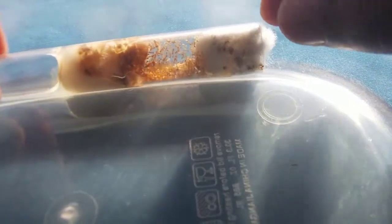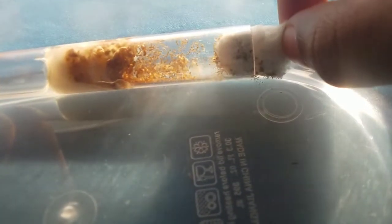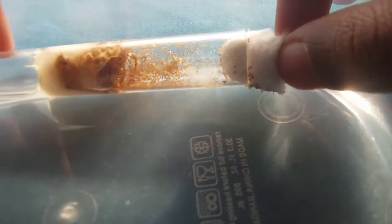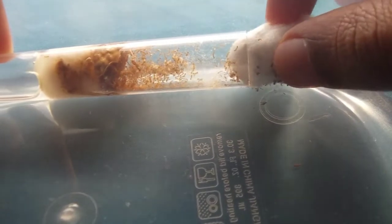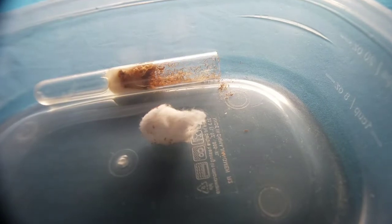Alright, now it's time to open it up. I actually had quite a struggle because the queen ant was actually on the cotton, so it took me time to take out the cotton. But as you can see, we finally got it out.